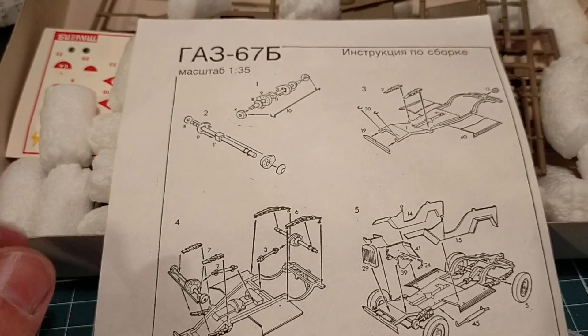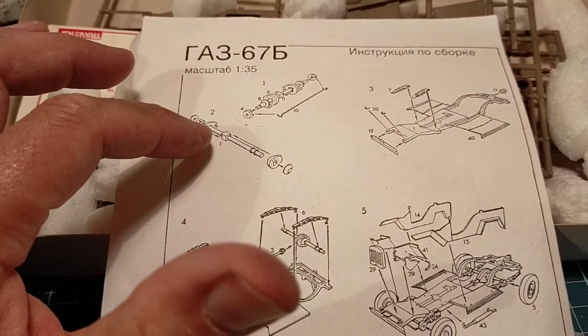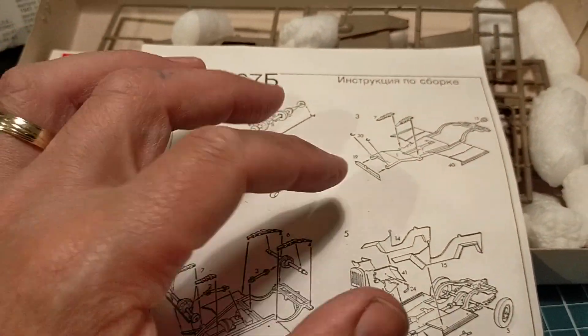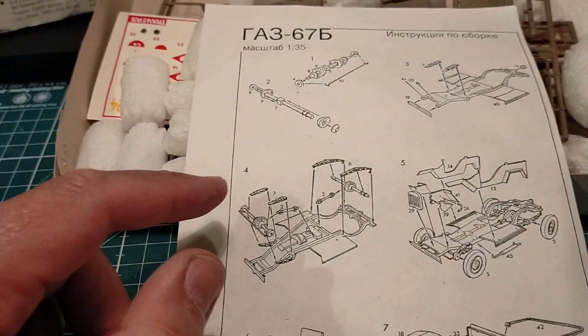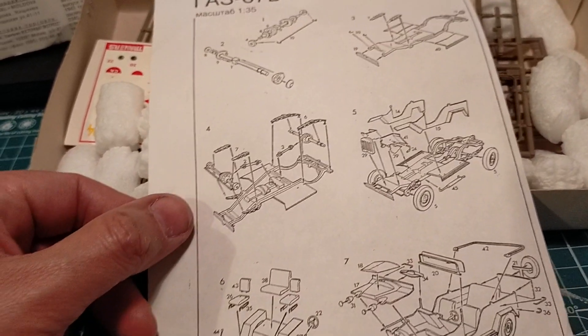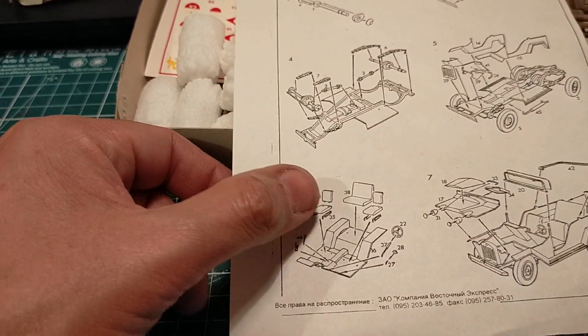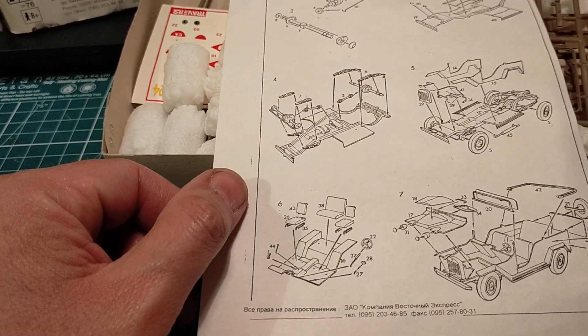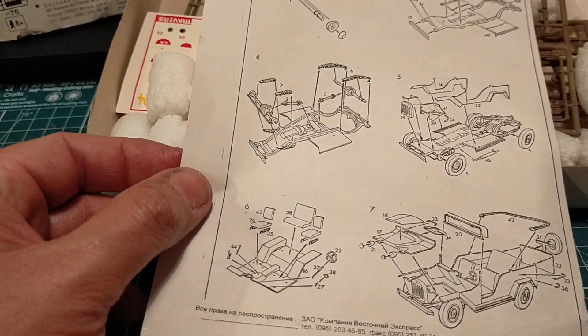We begin with axles, then another axle, then we build the chassis. Then we put the suspension and fit the axles. Then we build the bodywork. Then we put the back seat on, and then we fit everything else. This is going to be fun, definitely. Those are the instructions - I just like these, they're fantastic.